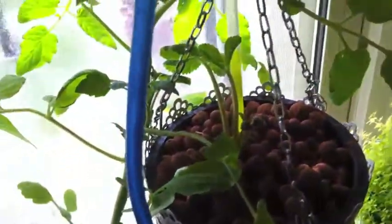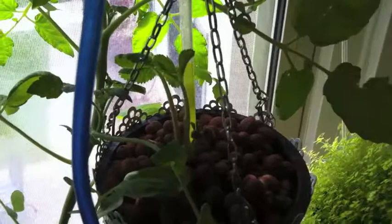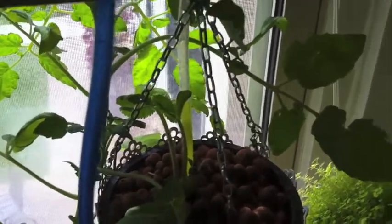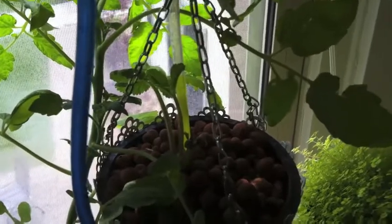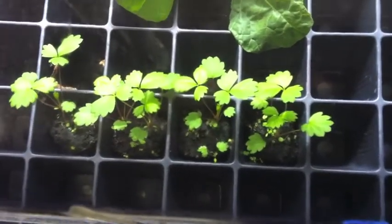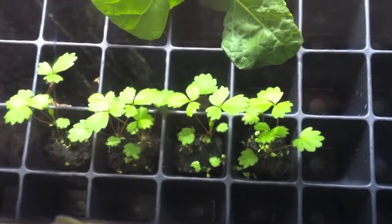I'm growing two Seascape strawberries. I also have some alpines growing in the other window, just in the seed tray. They're just too fragile. The alpine strawberries — let me just show you here — these little strawberry plants are alpine and they take forever to grow. This is about at least a month or more right here.